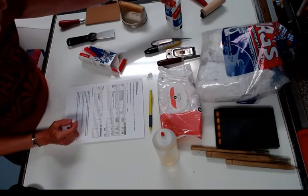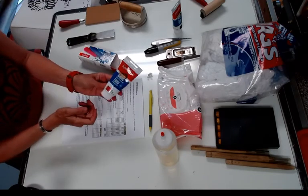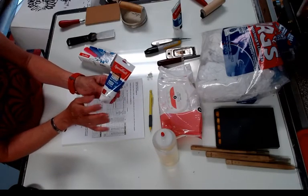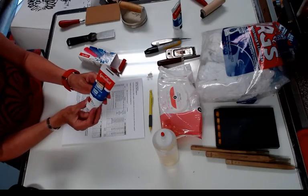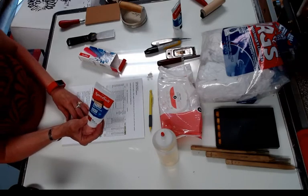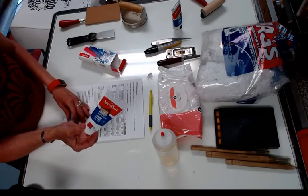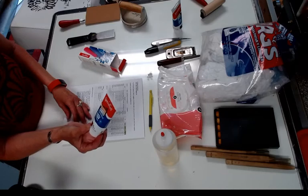You will be getting Speedball fabric block printing ink — don't be concerned that it says 'fabric,' because it works on fabric and on paper. It's an oil-based ink but it cleans up with water. You'll be getting a tube of black, magenta, white, blue, yellow, and extender base. These you can keep at home so you'll have ink to work with there.